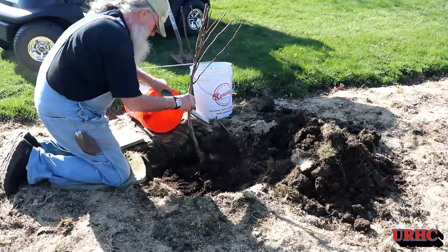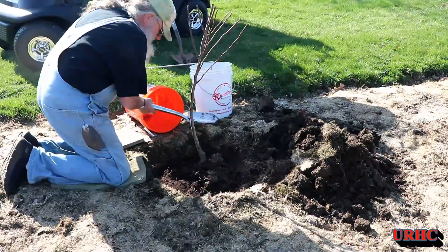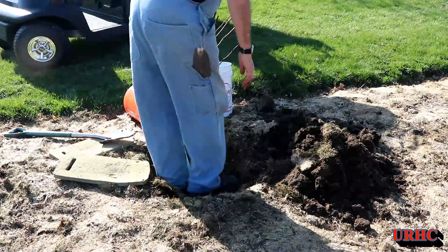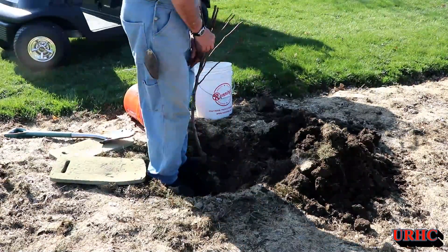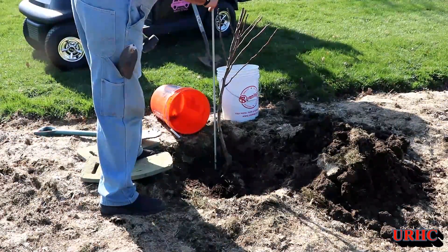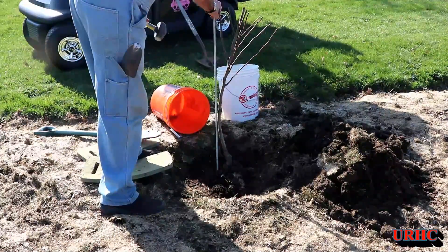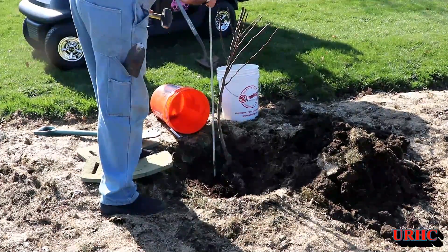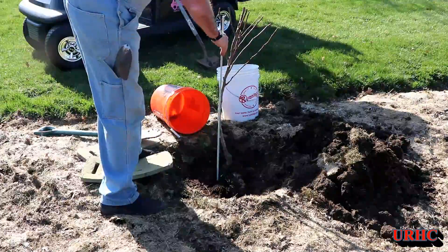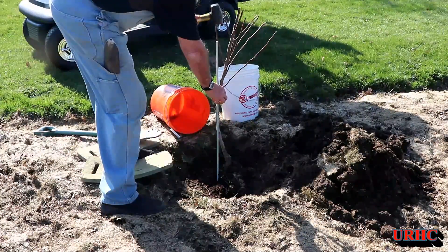I get some compost in there and I'm going to take some of that nice fertile dirt too. This tree is supposed to be a self-pollinating tree, but I'm actually going to plant a couple more pear trees right around this one before spring is over. I kind of like to pack it down to get the air out of the roots. I'm going to stick one of these fiberglass fence posts in to help hold it up, because we get a lot of wind here and it would probably get blown right over once it gets some leaves on it. I'll tie it up there and that'll hold it till it really takes root.